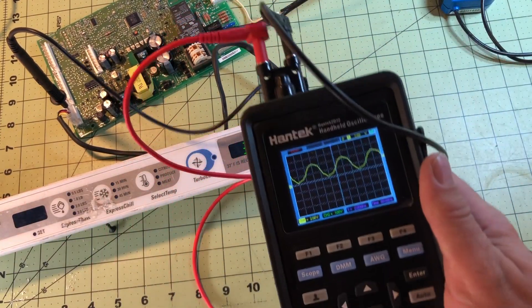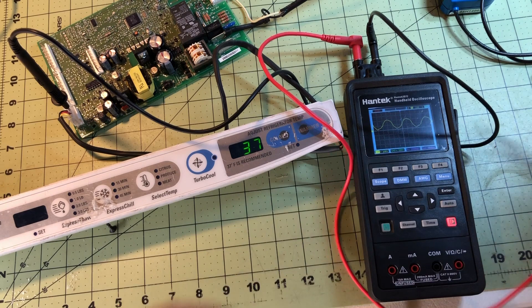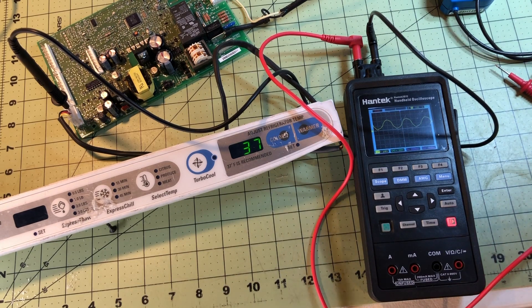You can just pause it right there, then take your lead off and you still have the waveform there. You can take a picture for your reference if you want.